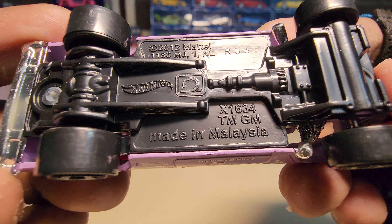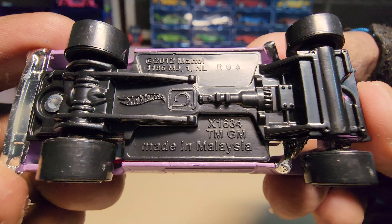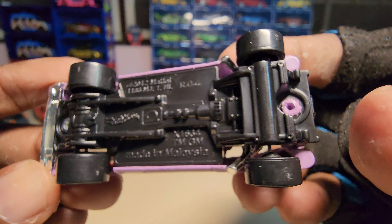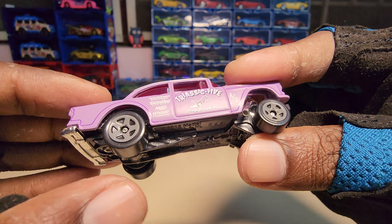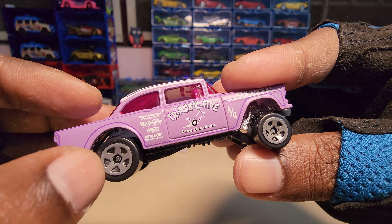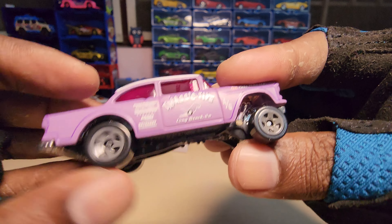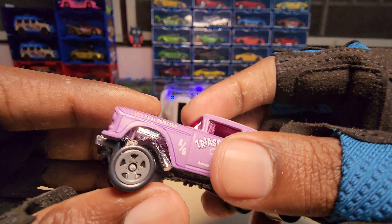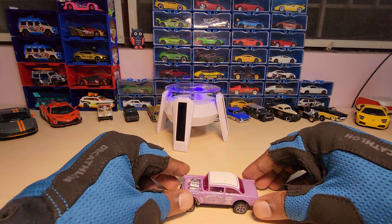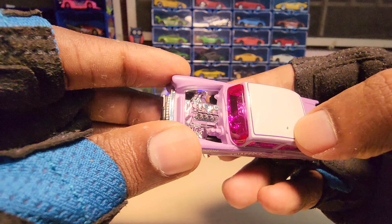Here's the bottom view. The wheels are made of plastic and the rims look pretty basic — Hot Wheels uses this kind of rim in a lot of series, so it's pretty standard. It doesn't have any suspension or anything, but it still looks really nice.